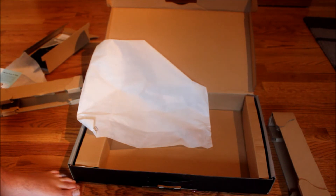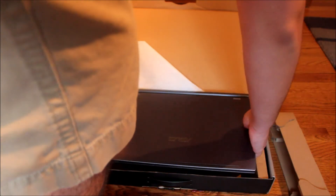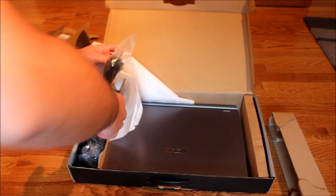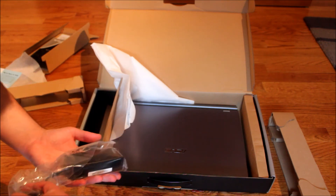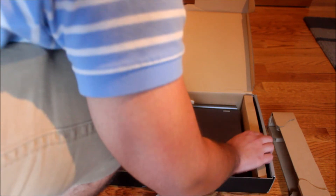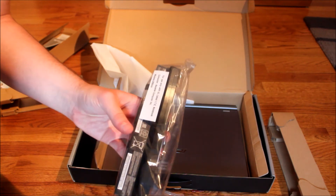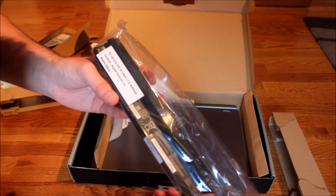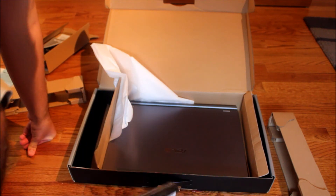Let's see what else we've got here. We've got the power stuff — power brick and the power cord. And here we have the battery, for use only with the UL listed ITA notebook computer, Asus Tech Computer Inc.